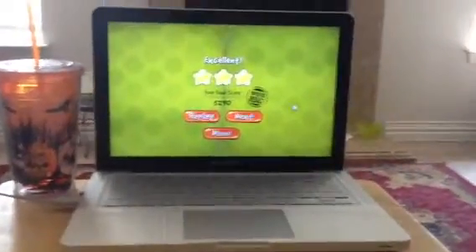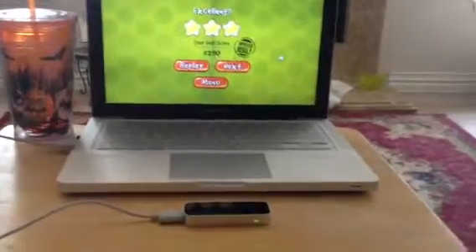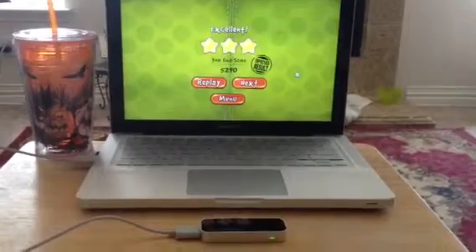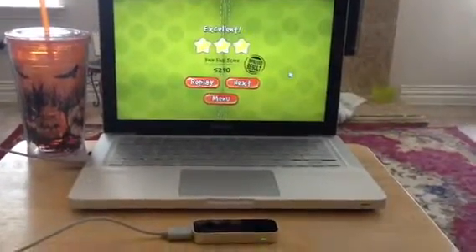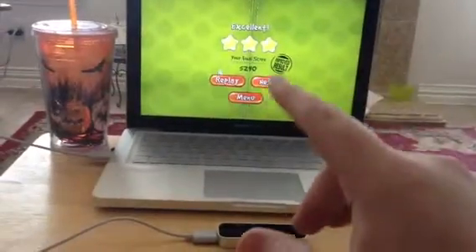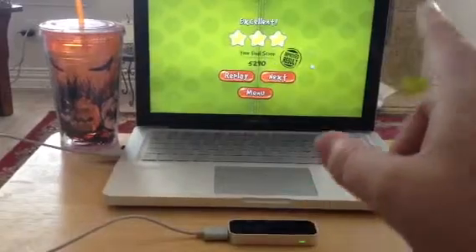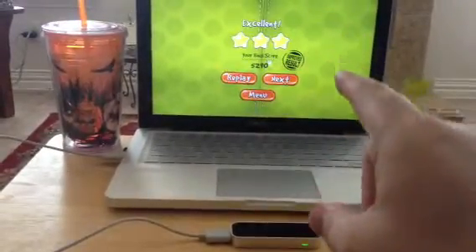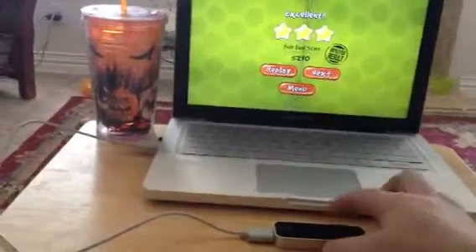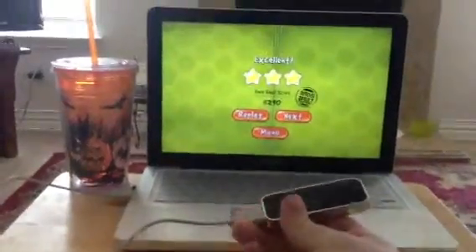I want you all to see this. This is the Leap Motion Controller. I'm just doing a quick iPhone video of it. I'm going to do a full review on it and put it up later. You use your hand — you see the mouse, the cursor on the screen? It's following my hand, it's tracking my finger. And that has to do with this little box right here. The thing is small — see how big it is. That's the Leap Motion Controller.